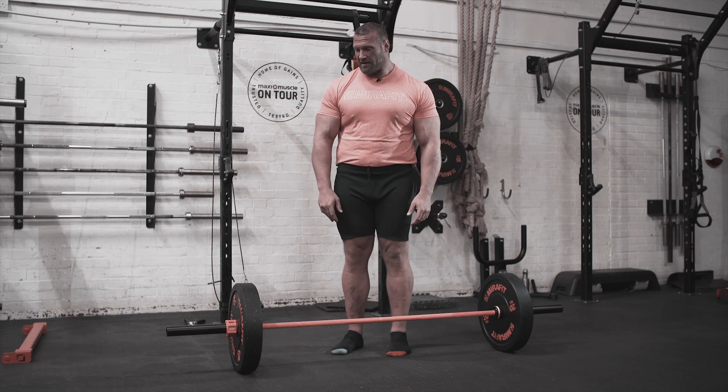Those are my tips for deadlifting and hopefully it helps. If you like the video, please like, subscribe, or comment. And please keep an eye out for an interview coming with me soon.